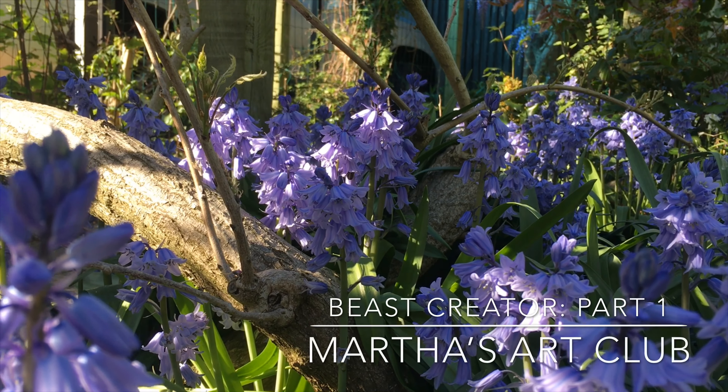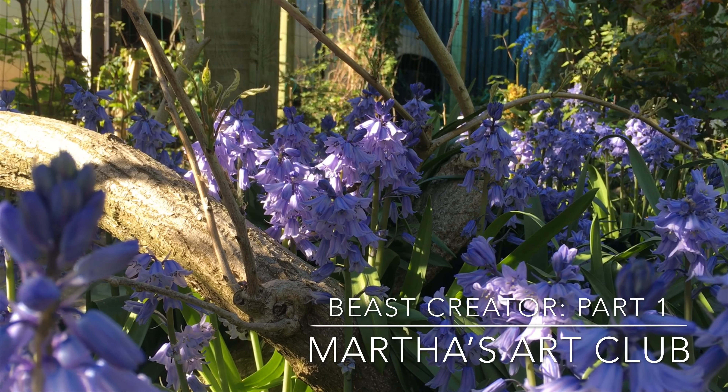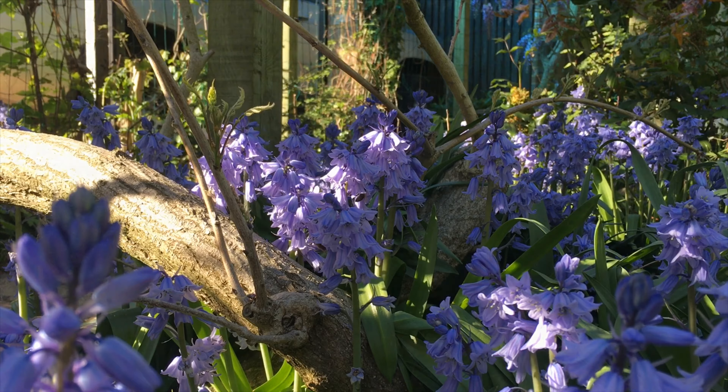Hello everyone and welcome to the first installment of the mini-beast series. We're going to be making lots of different insect and mini-beast creations in arts and crafts, so let's get started.